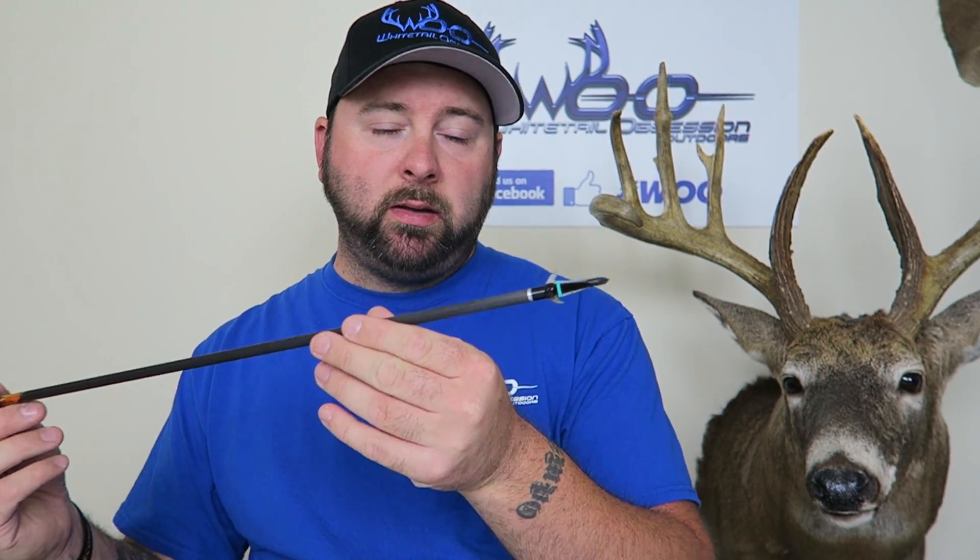If that deer is quartered away, ninety percent of the time you want to put your shot behind that last rib. If you don't, the arrow can deflect and lodge up in the shoulder and you won't find that animal. An optimal 25-30 yard bow shot is a broadside shot - double-lung that animal or heart-shot it. If you double-lung a deer it's dead within 100 yards; if you heart-shot it, it's dead within 50 to 100 yards.